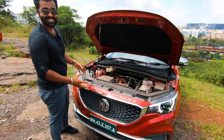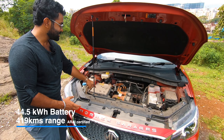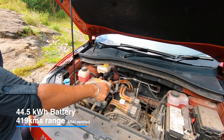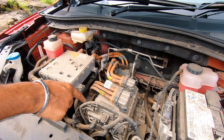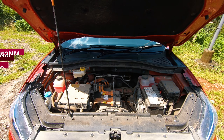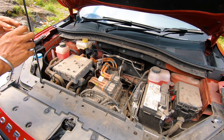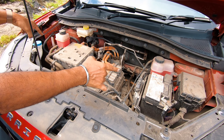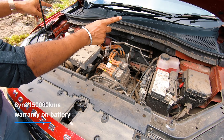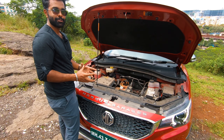Now underneath the hood — no engine bay out here. That right there is our AC-DC motor and in the middle is our induction motor. As for performance, it makes 142 PS and 353 Nm of torque. We have a couple of coolants here. In case you were thinking you'd need no fluids — yes, you will need coolants at the very least, and they help the battery as well as the motor to function at an optimum temperature.